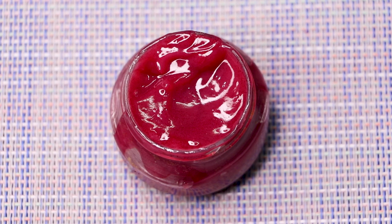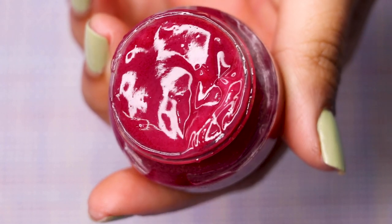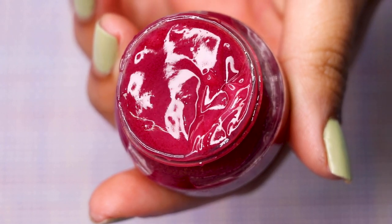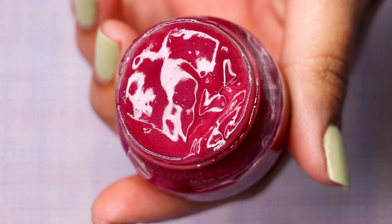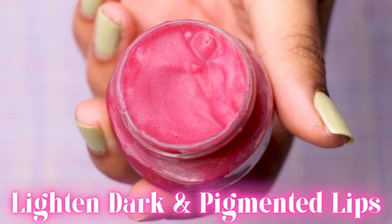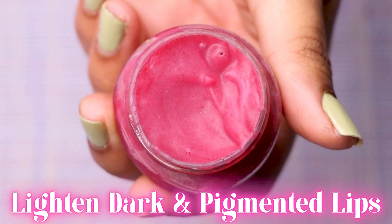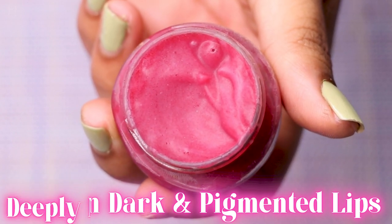This lip balm is natural and homemade, so it will not harm your lips and has no side effects. Since it's made with natural ingredients, you can use it every day for a long period of time. The first benefit is that it helps to lighten dark lips — if you have dark and pigmented lips, this lip balm will help lighten them really fast.